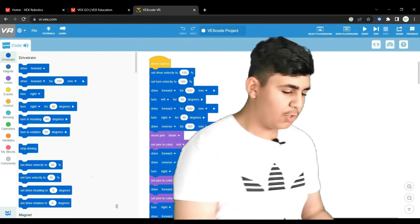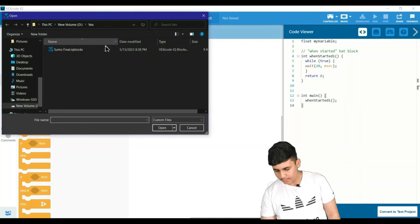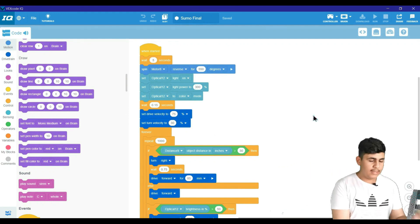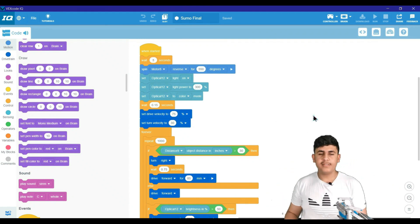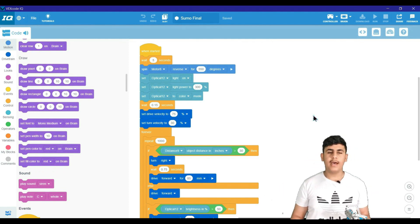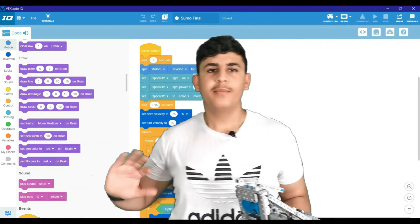Here is the sumo robot code in VEX IQ. At the beginning, the crane falls down, then after five seconds the sensors start up. The robot searches for opponents and tries to push them off while not moving out of the white line. I'll be explaining this robot in detail in the upcoming video — stay tuned, bye bye!